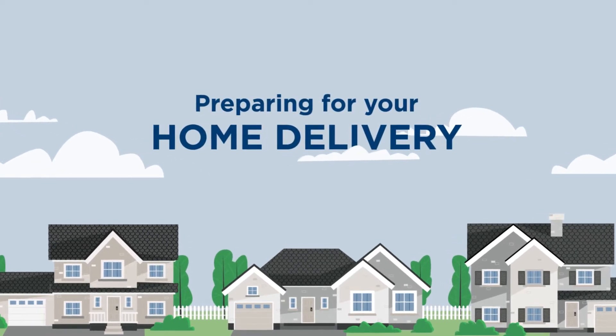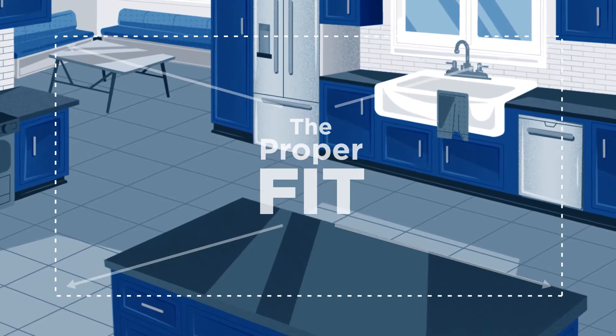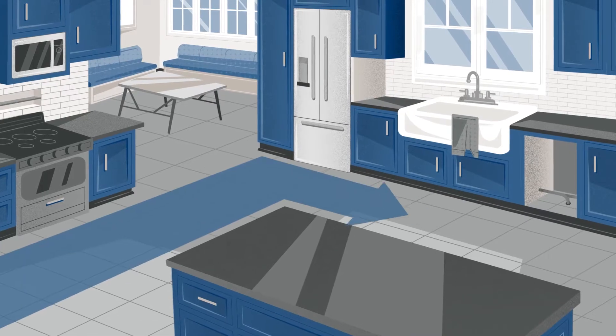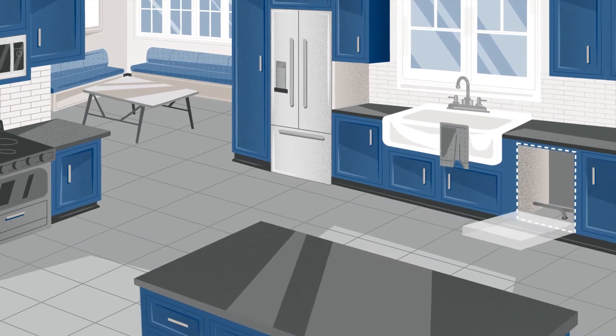Before we deliver your brand new dishwasher, make sure it's the proper fit. Do a walkthrough of the delivery path. Measure the doorways, hallways, and other obstacles to ensure the appliance can fit. And make sure the dishwasher door will have enough clearance to fully open.